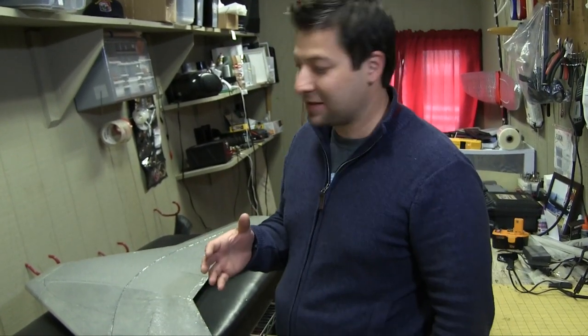Hey guys, Jeremiah Stone, Blue Airlines. We're back again — today we're going to be doing some more build tips with Matt. Hope you're enjoying this series. Just some short tips on great ways to build an EPP. We really love EPP; it's extremely durable, but there definitely are some techniques when putting an aircraft together that will definitely help you get a better build.